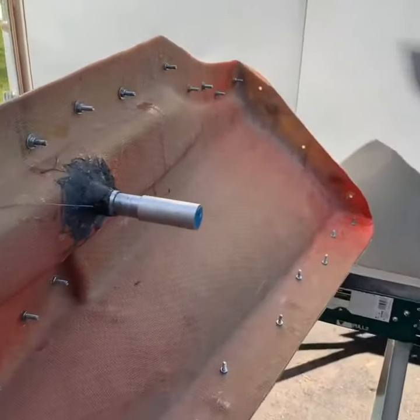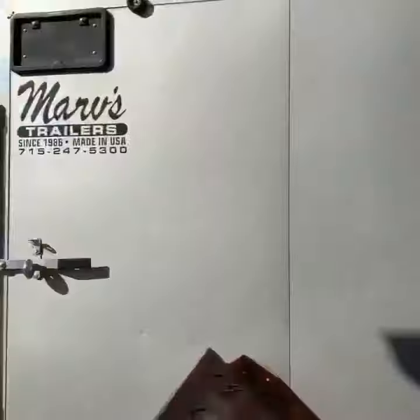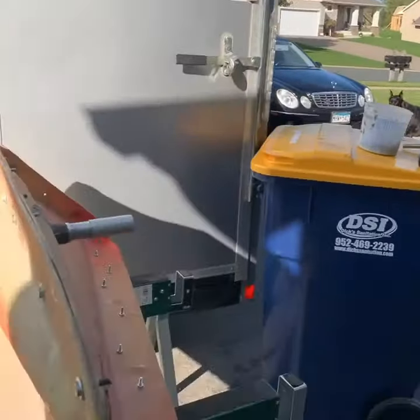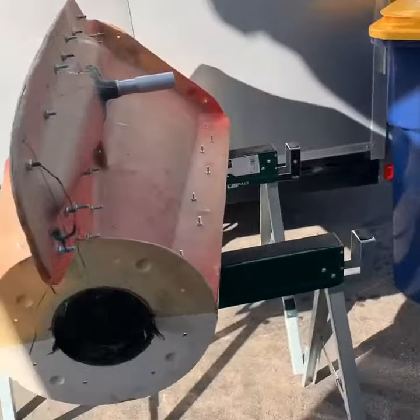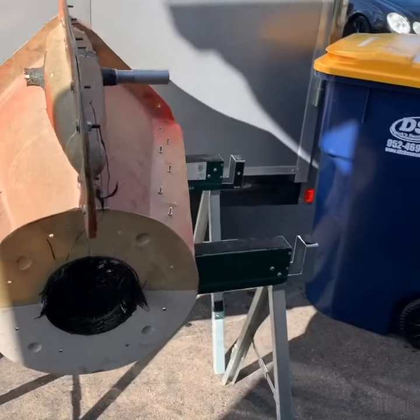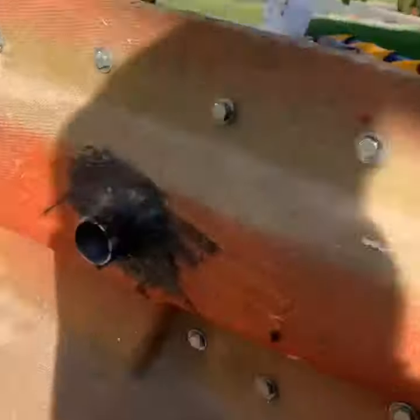Alright guys, we're outside in Minnesota this morning. Fall's coming — it's definitely cooling down, getting windy. There's my dog Ruger hanging out. Brought the mold outside so I can take it apart this morning.